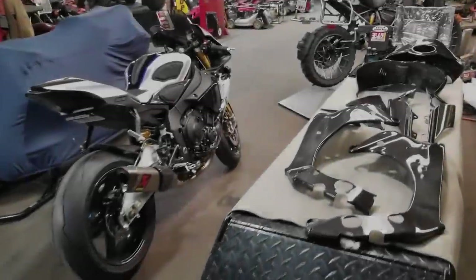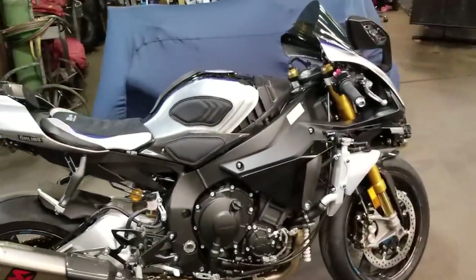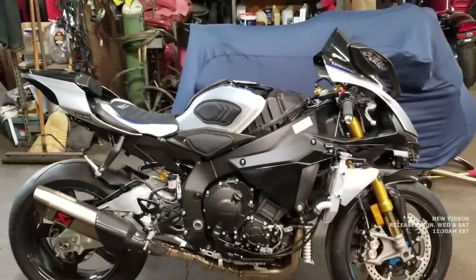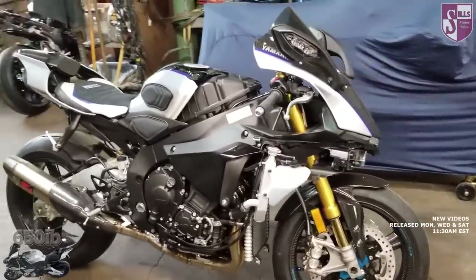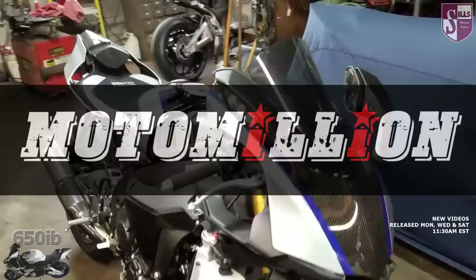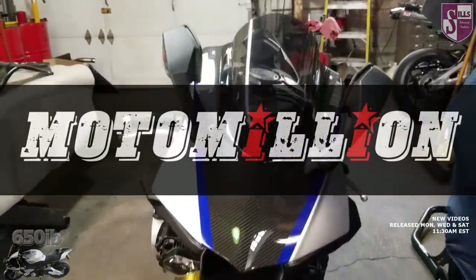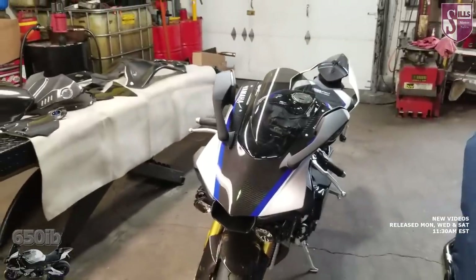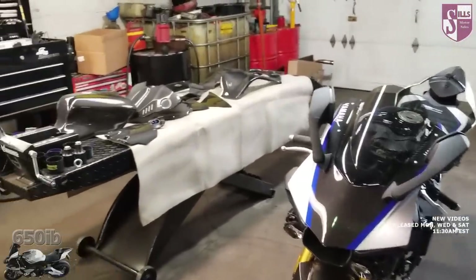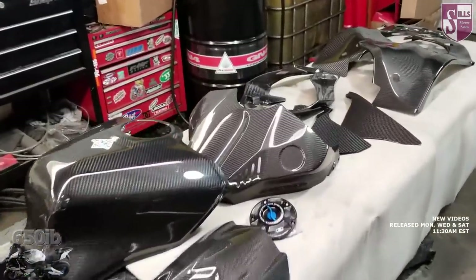Hey everybody, it's your good buddy 650Eb here and welcome to Season 4 of the New Bike Build Series. We're taking this brand new 2018 Yamaha R1M and with the help of our channel sponsors, we're going to turn this motorcycle into something more brilliant and amazing than it already is. At the end of the build series, we are giving this motorcycle away to one of you people viewing the video. Information on how you might win this motorcycle is in the description.